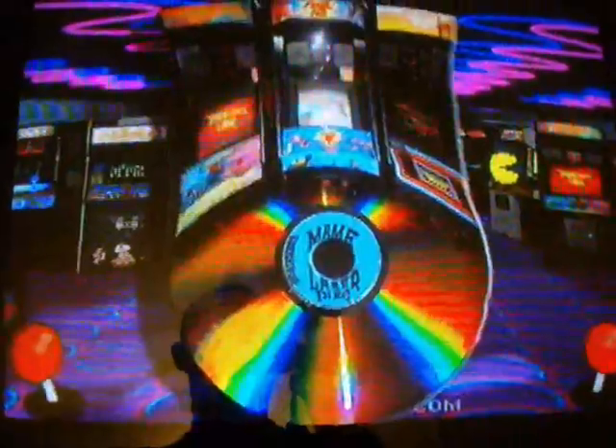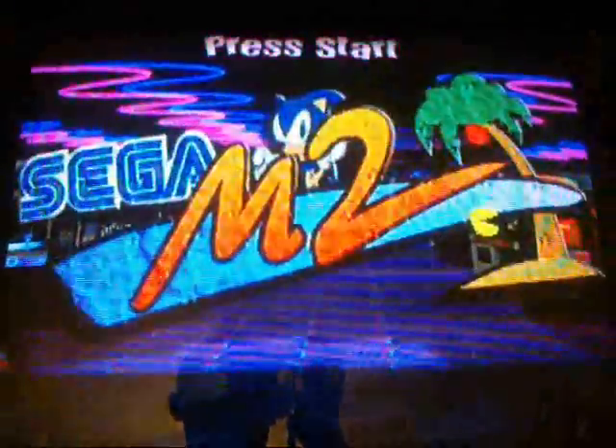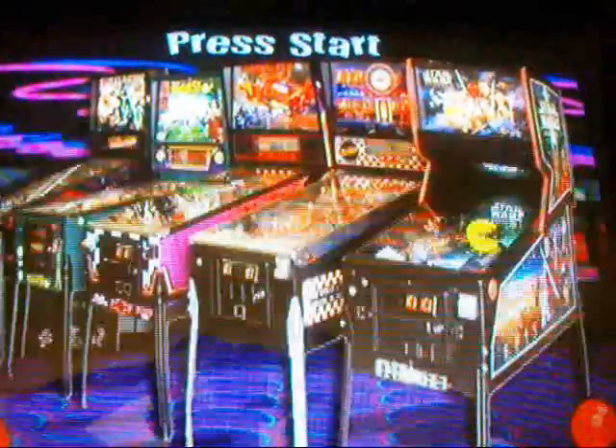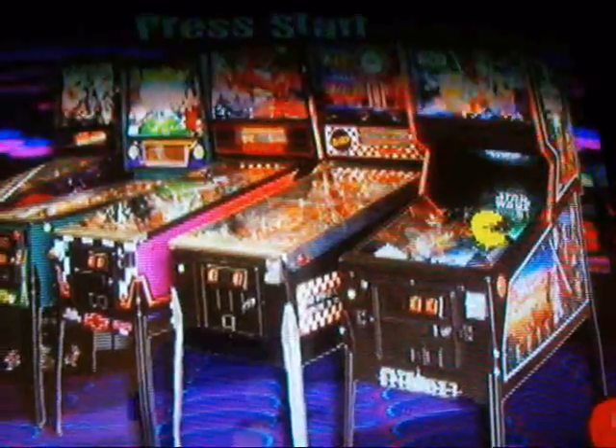That's what I wanted to show you guys. I don't know if you guys have seen all this stuff before. I'm sure it won't be too long before I make more changes. I went ahead and redid the pinball image. The first one I did was maybe like two years ago or so.